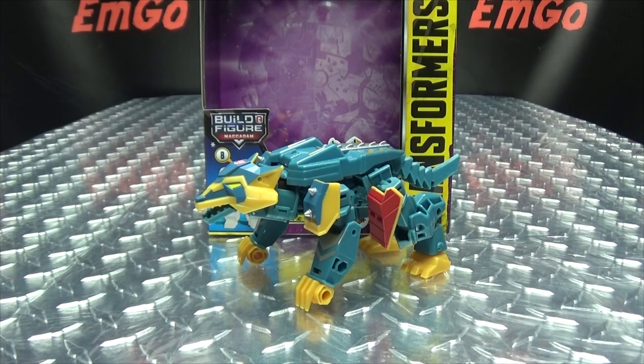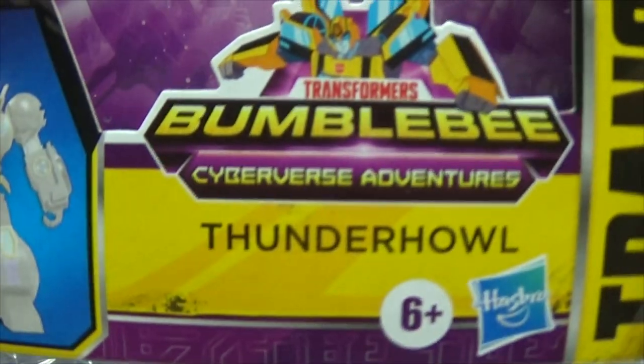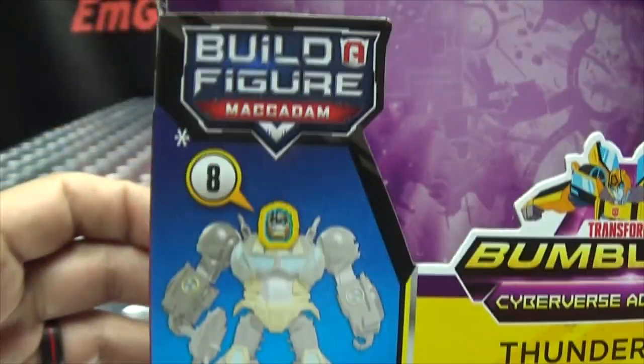So here we are, and there he is. First and foremost, as always, we'll take a quick look at the packaging. Bumblebee Cyberverse Adventures, Thunder Howl, Transformers — the Build-A-Figure McAdam.